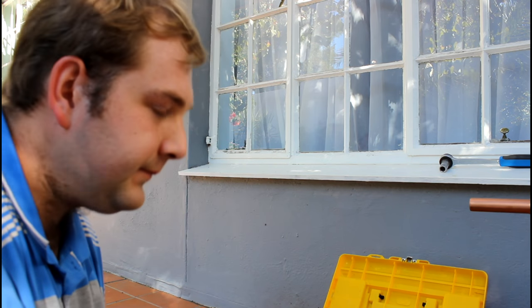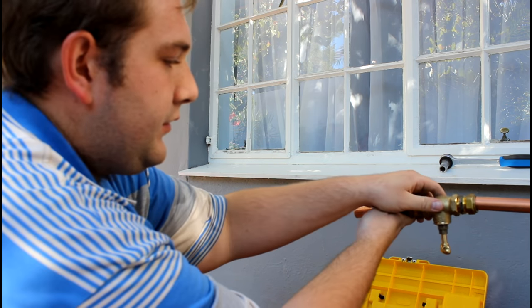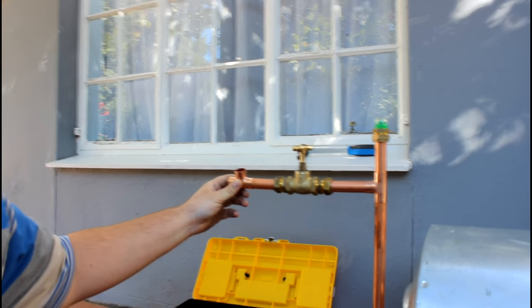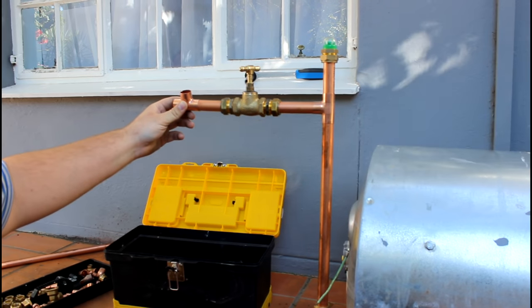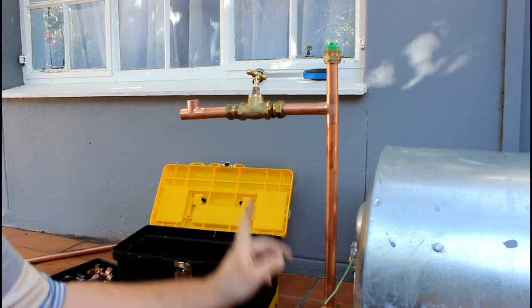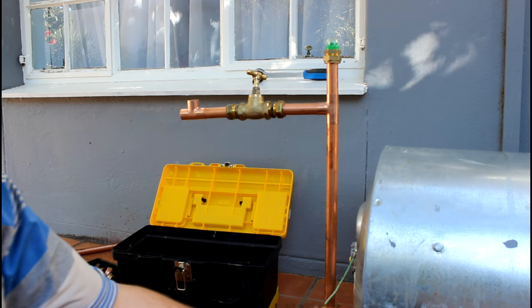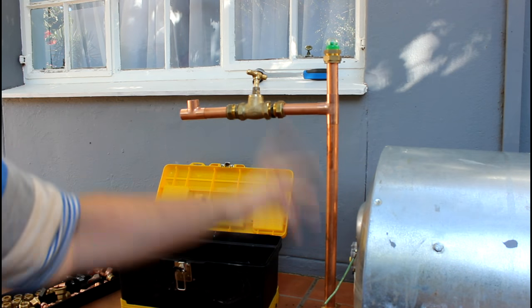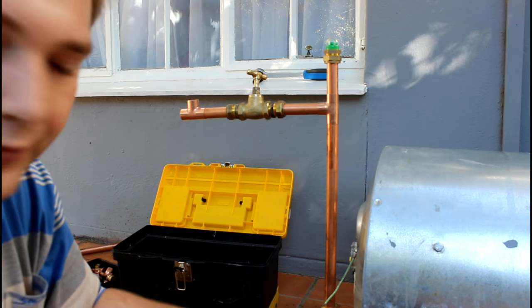There goes the stopcock. The stopcock is for when you have to service the geyser in the future - you can just close the stopcock and the house still has cold water.